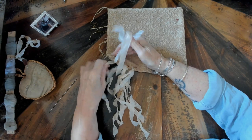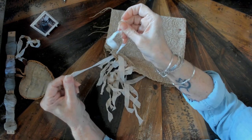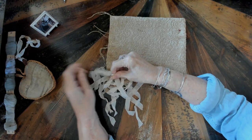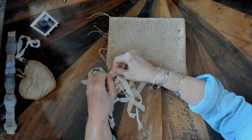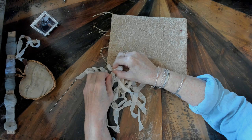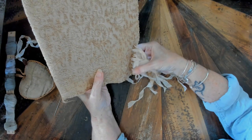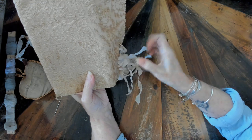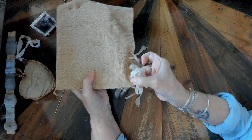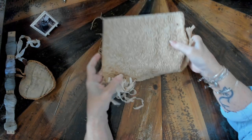I started experimenting, and if you tie it just like a bow with one piece, you'll notice the bow is facing outward. That's really not the look I was going for — I wanted the bow to sit on top of the fabric. This would be the front of the journal, and I wanted the bow to sit on top, so I undid it and experimented a little more.